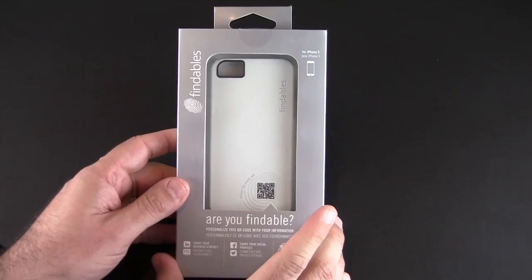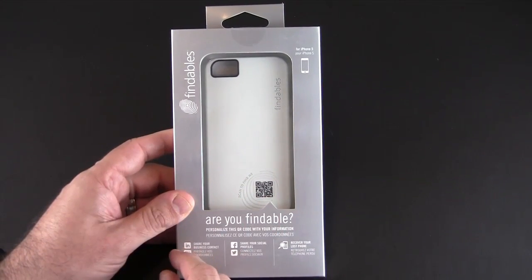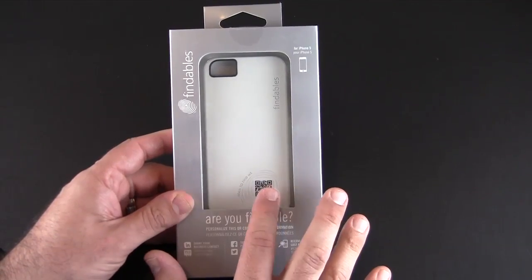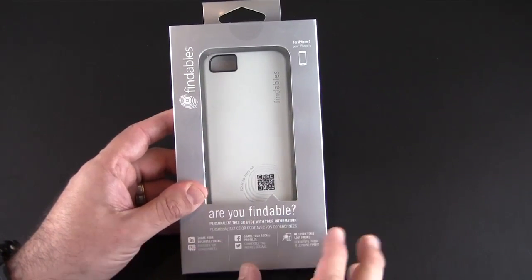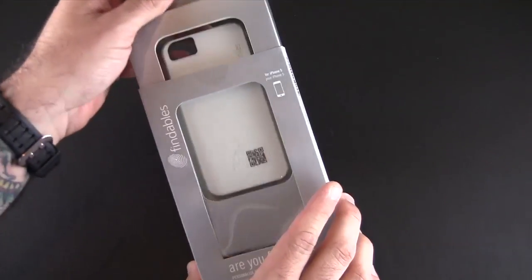The Findables case is essentially a snap-on back case that comes with an app. The app is used to configure the QR code stamped to the back of the case, and you can set up a profile — actually three different profiles — based on what you want the person who scans the QR code on the back of your case to receive. More on that in a second.